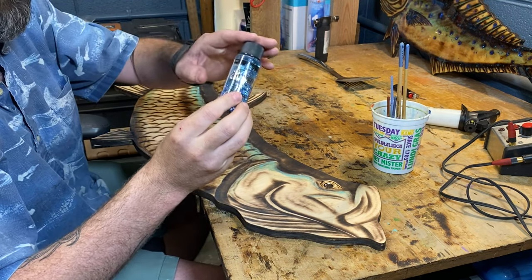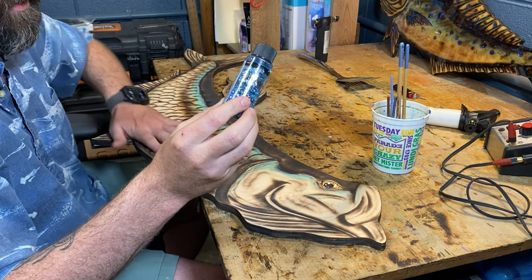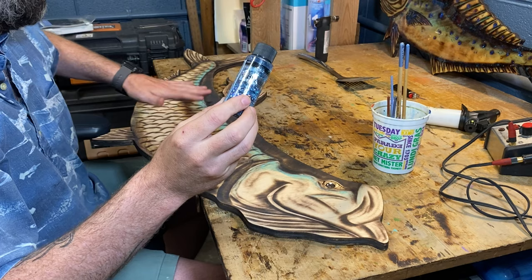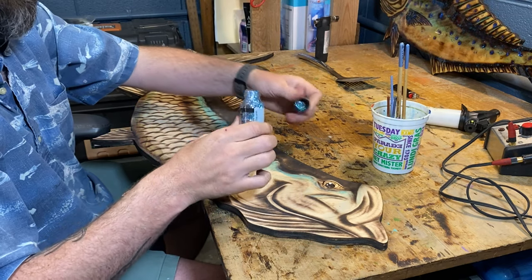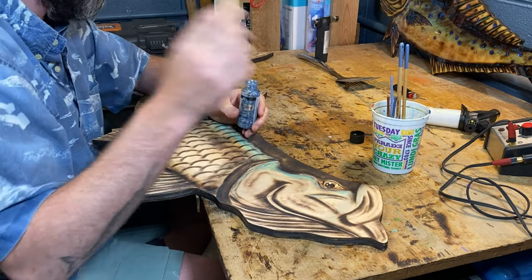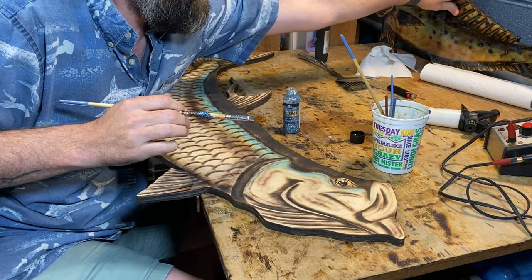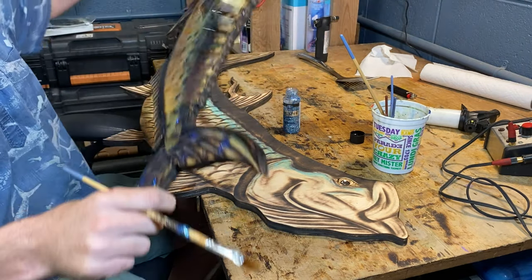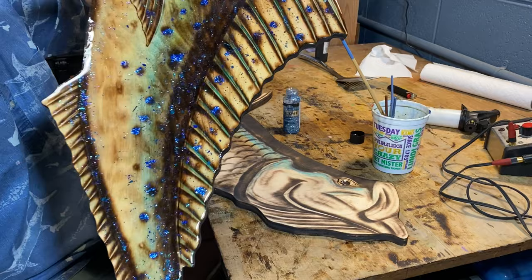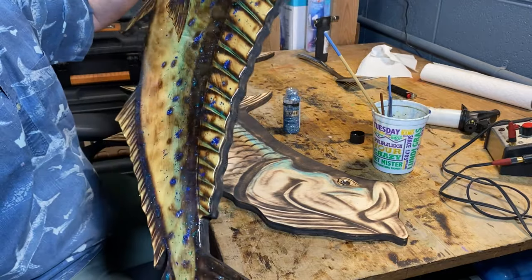I'm going to take this, add it to the top real thick, and then just kind of base it all over. It really makes the fish come alive, like in real life — when you pull a fish out of the water, what's it doing? It's sparkling. It just adds a whole new element to wood burning. You can see there — it's popping, looks cool, it's fun.